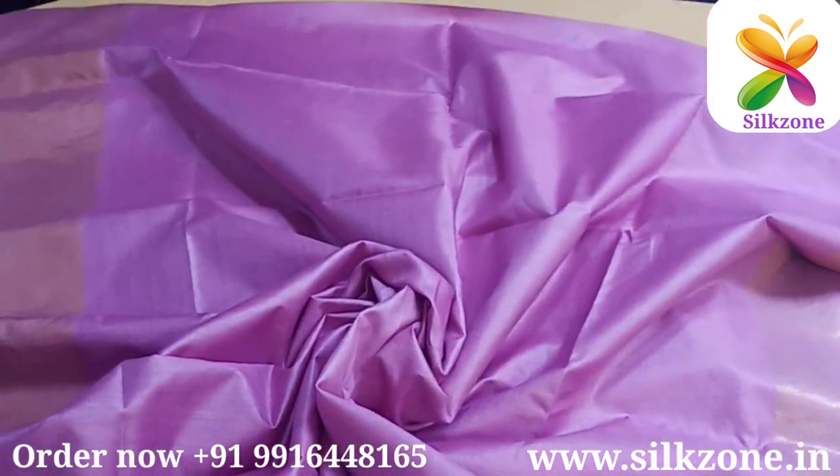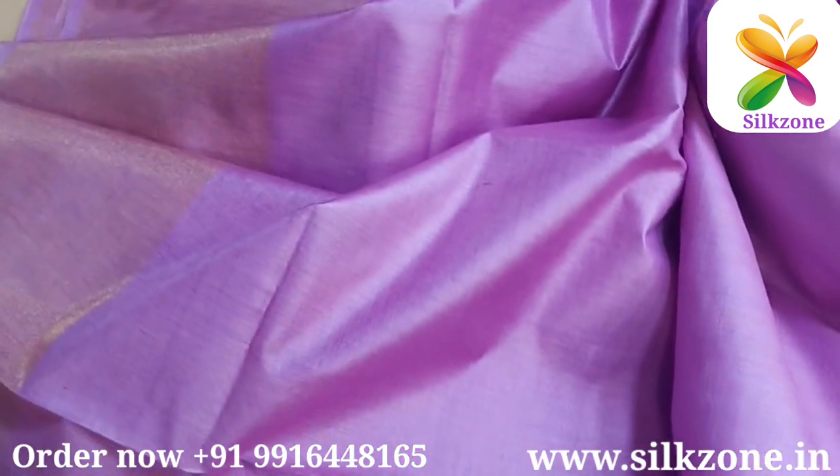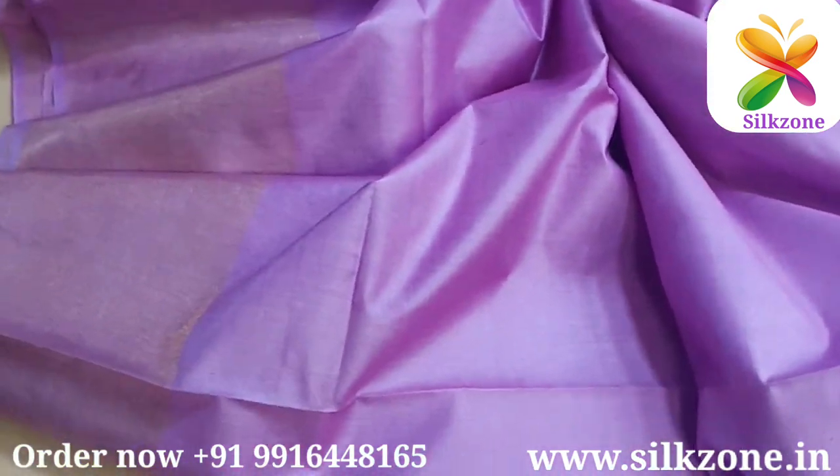Hello friends, welcome to our channel Silk Zone. Today I'm here with Tasar Munga silk sarees, which I'm going to show and explain to you. The saree which I'm showing here on the table is a Tasar Munga silk saree — it's very pretty, very lightweight.